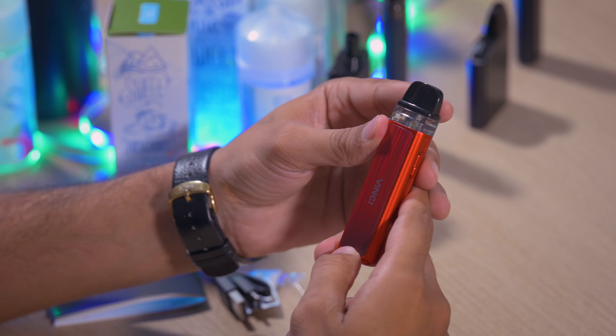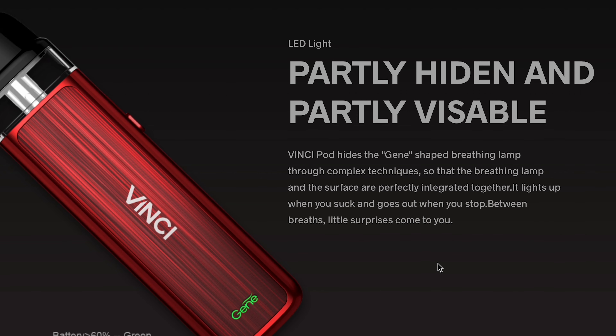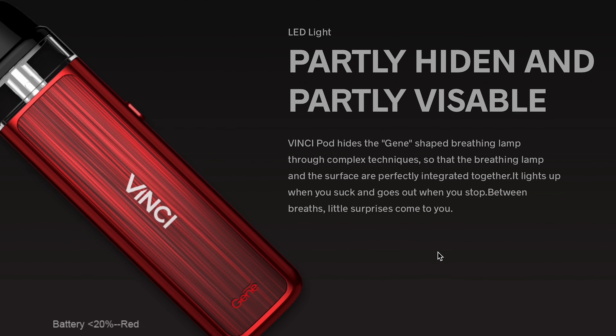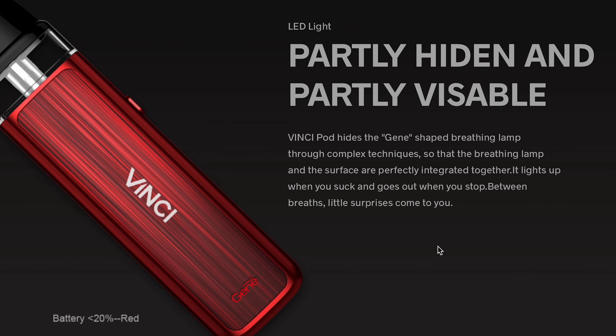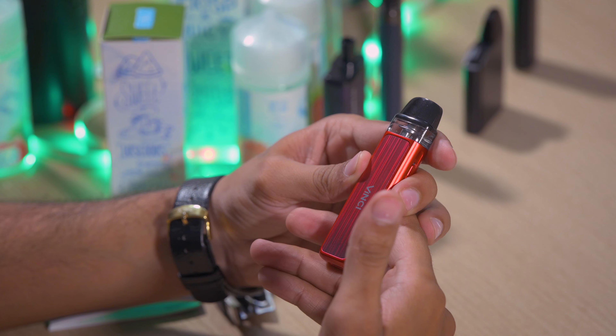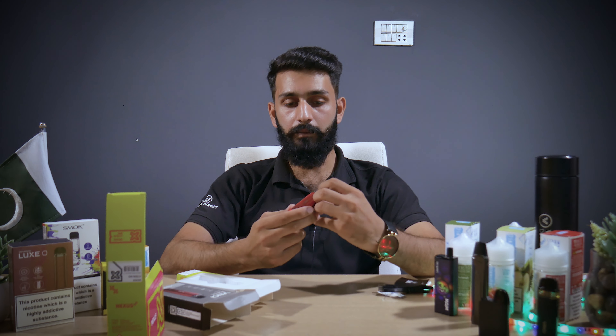When you insert the pod into it, there will be a light indicator. There are three types of light: green, blue, and red. Green means your device is fully charged, blue is normal, and when it's red it's at minimum charge. Now let's try the smoke and taste the flavor.